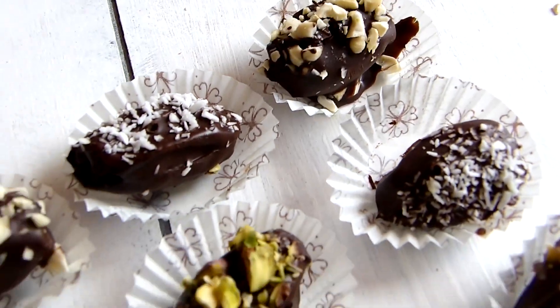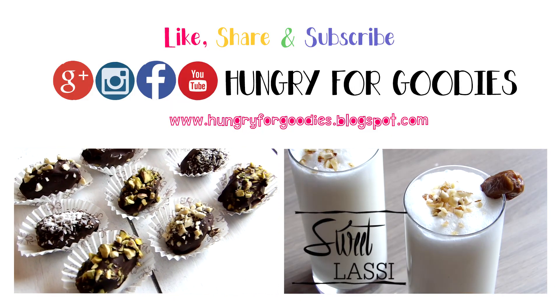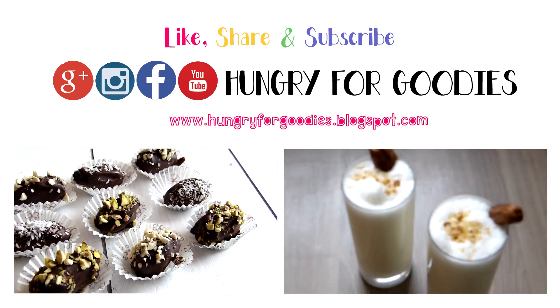I hope you enjoyed this video and please do tell me in the comments down below if you'd like to see more of these healthy recipe videos. Don't forget to subscribe, and I'll see you on my next one. Bye!